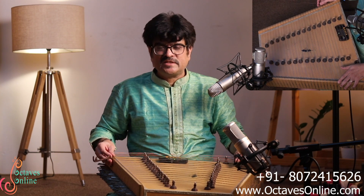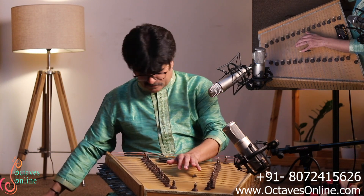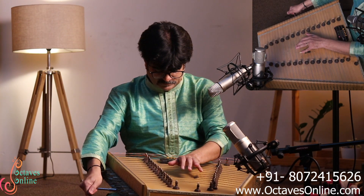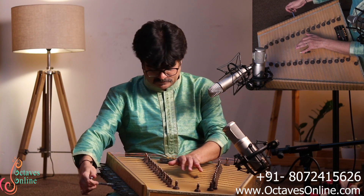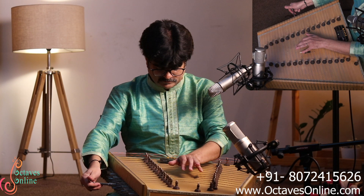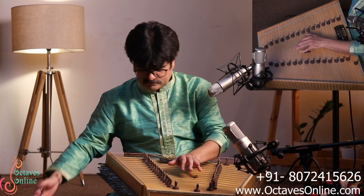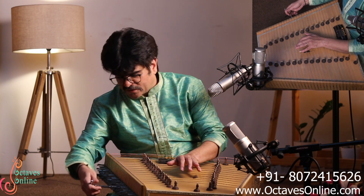The same way, if I want to tune Pa — it is a note in the D scale, the fifth note from D. If I want to tune the Pa note, I use the same technique on the first string. All three strings are tuned to the one note.